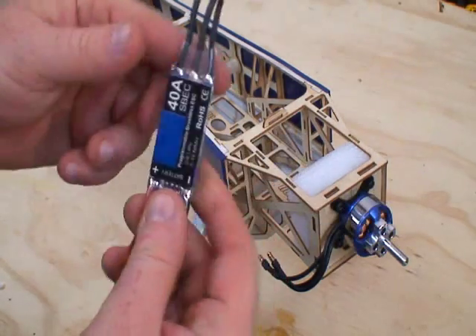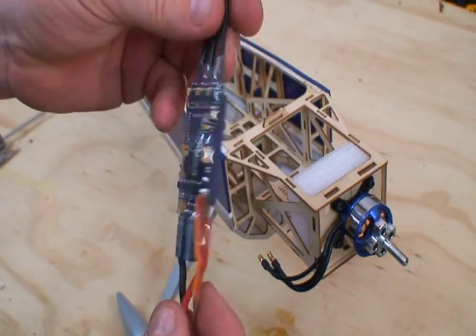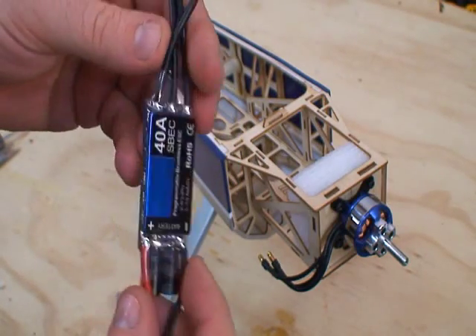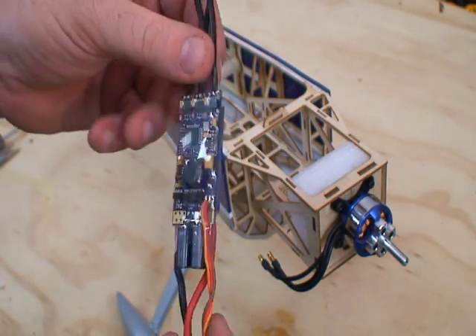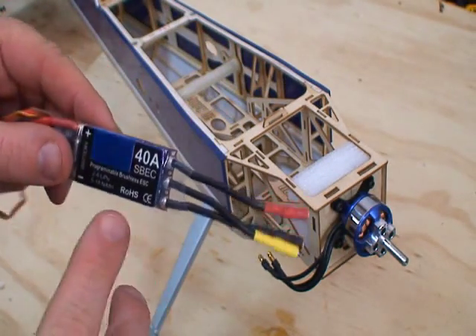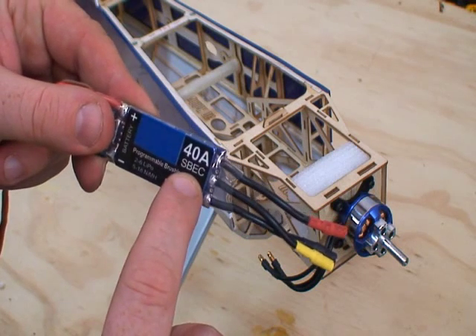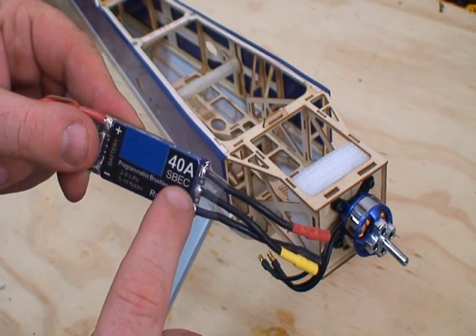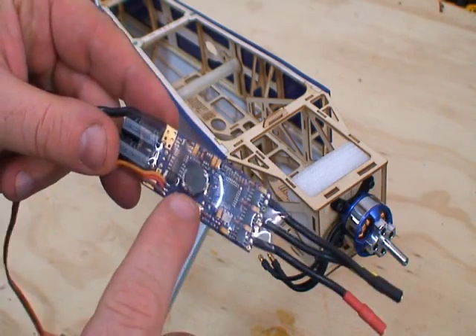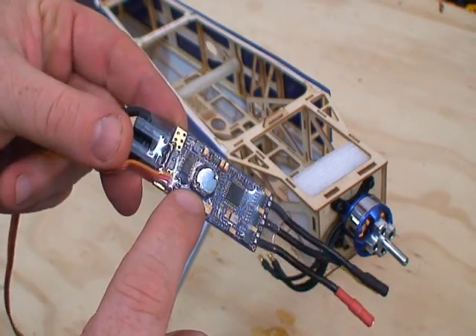Now we're going to talk about the speed control. This is a typical 40-amp speed control. You can get ESC units like this from Hacker, Airboss, Mystery, or a variety of companies. Something you're going to want to have is an SBEC — Switching Battery Eliminator Circuit. I'll show you what that chip looks like on the back of the speed control — it's a switching BEC chip, and you'll notice it's pretty big and stands up off the back side of the ESC.